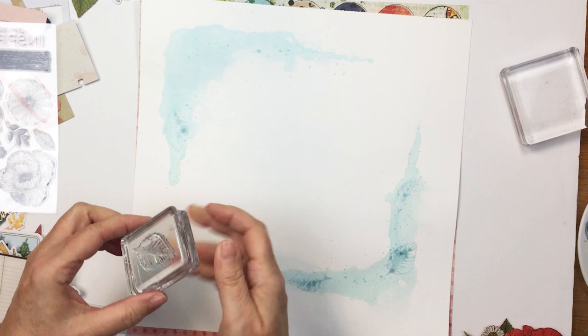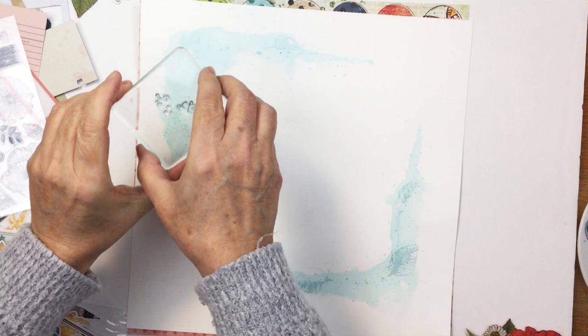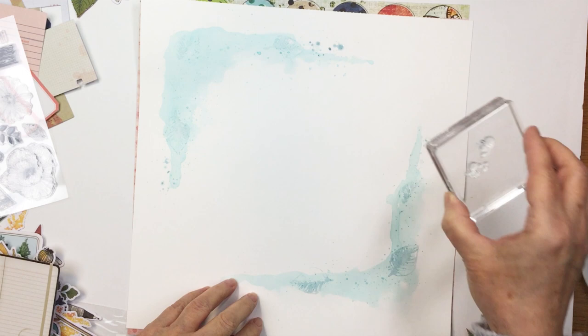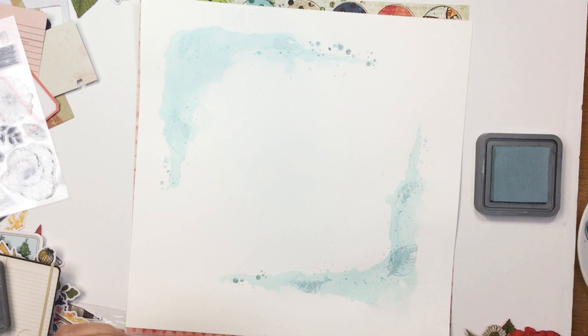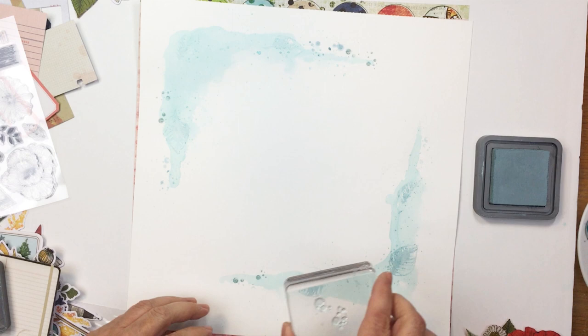Now I'm taking another stamp from the set — it's like some mark-making stamps, a little splatter stamp. I added both of those stamps onto the block and I'm putting those down in little dots. They didn't come out very dark, so I decided to add a little bit of Distress Oxide in Speckled Egg with that same set of stamps — just to create a little bit more detail in those watercolor areas. I'm a huge fan of making marks with stamps on a project and I just really love how this looks.